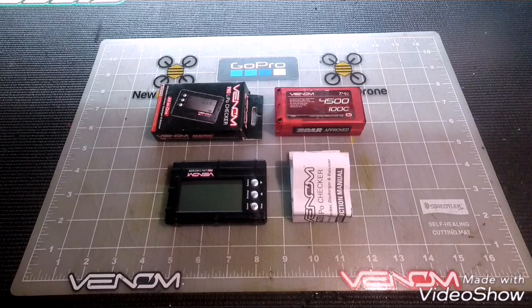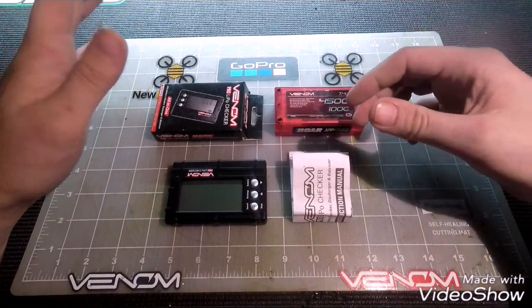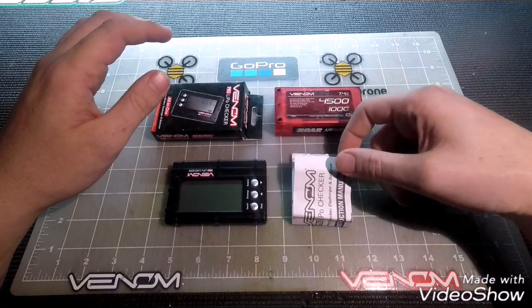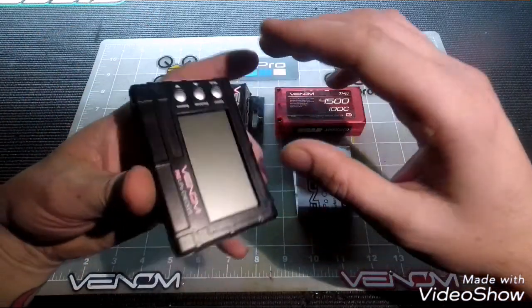You will see longer longevity out of your batteries if you store them properly — I'd say for any time more than three or four days. This is just something I do to keep my batteries in optimum condition and peak performance, and so we will take a look at the unit itself here.